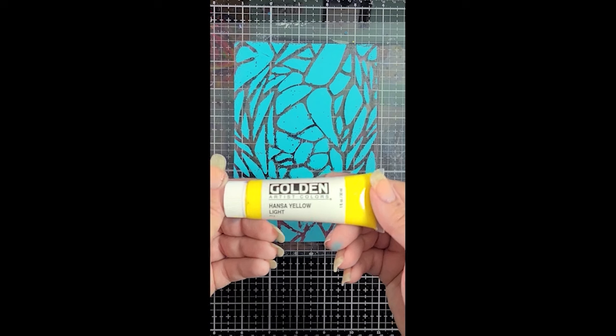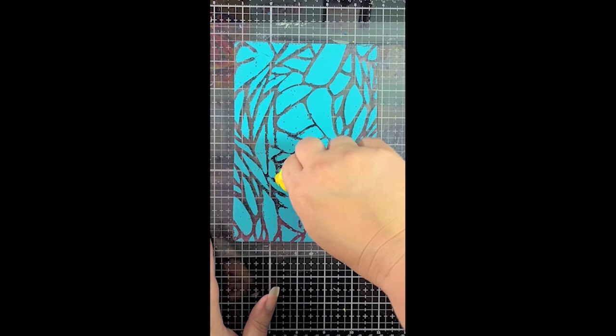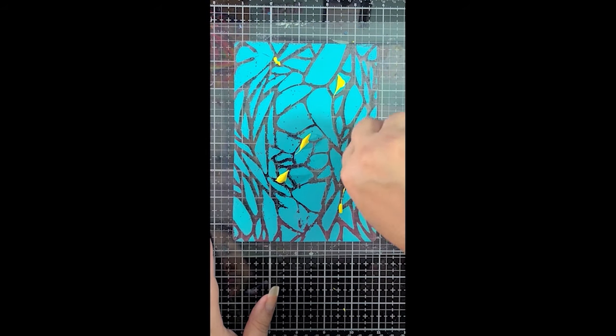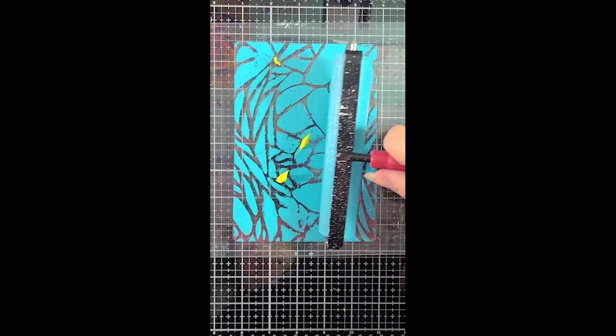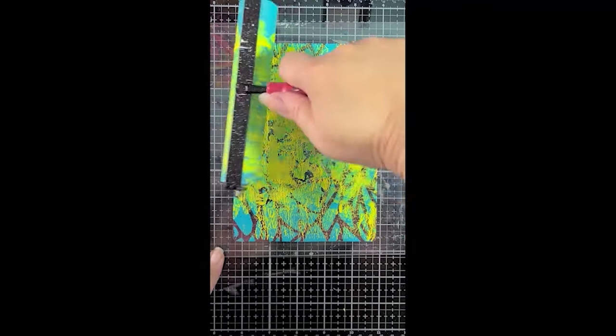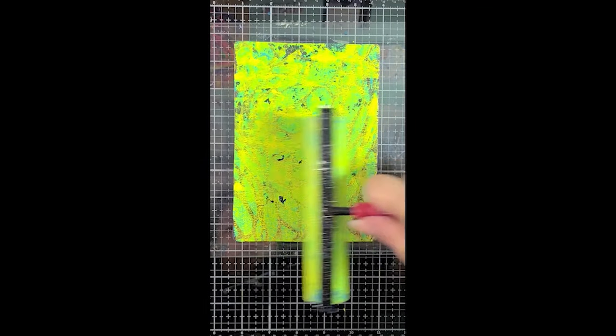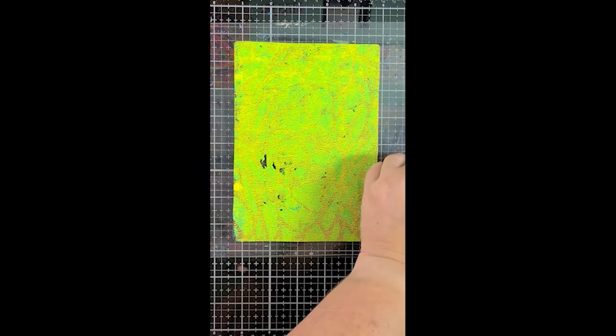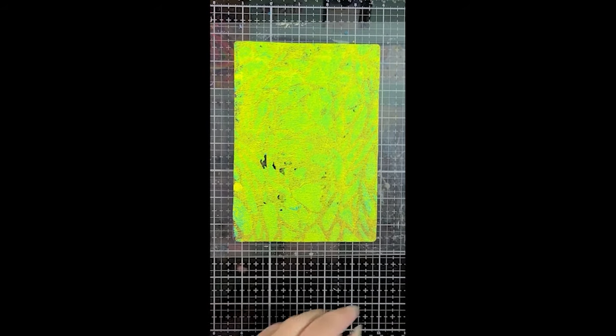I've got Hansa yellow golden acrylic now that I'm going to apply next. The orientation of this video is vertical because I had originally planned on making this a YouTube short as opposed to a full length video. But things were taking a little bit longer than I had wanted for a short and I loved them so much I thought it would be better to just expand it into a full video. So I hope that you enjoy watching this.